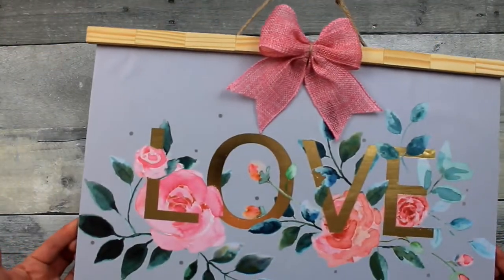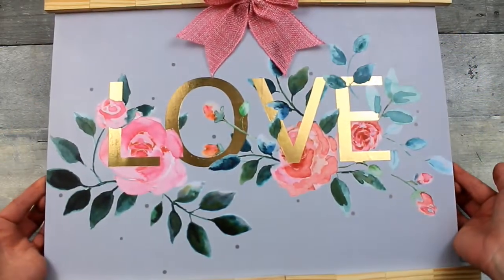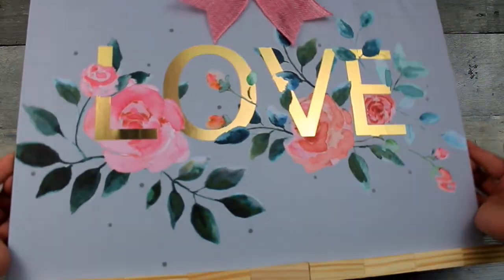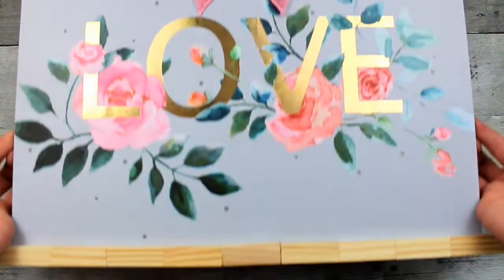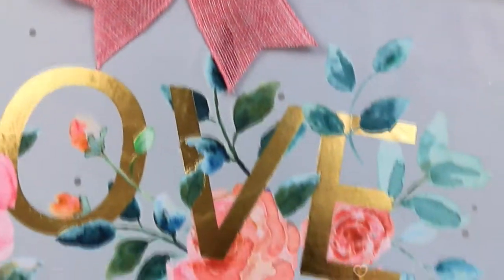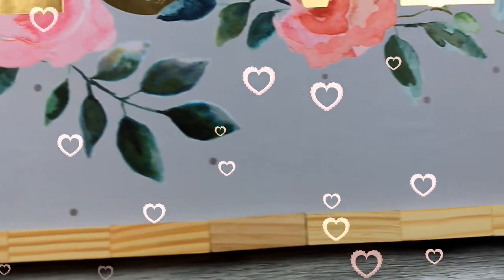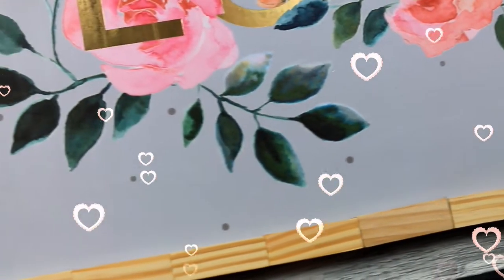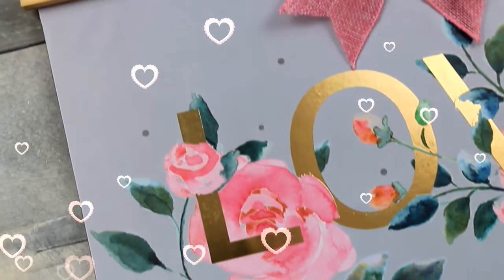There is your valentine, or spring, or wedding, or little girl's room sign — whatever you want to call it. I think it's very pretty. I like the pastels and I love the blue background. Gold is not usually my thing, but I think it looks really nice with this. Thanks so much for coming over here and watching my videos. I appreciate every one of you. Subscribe if you like budget-friendly videos, and I'll see you again soon. Bye.